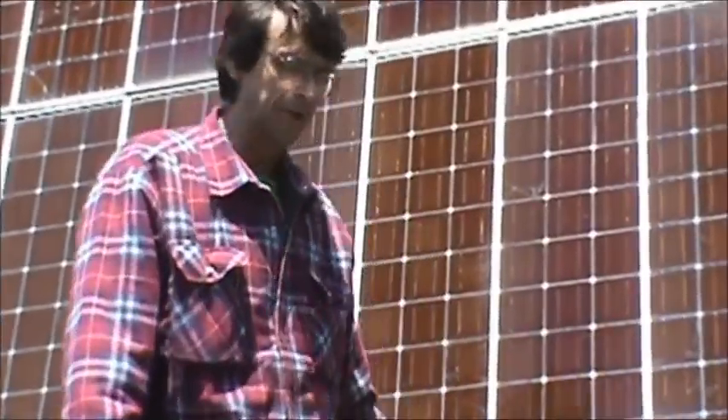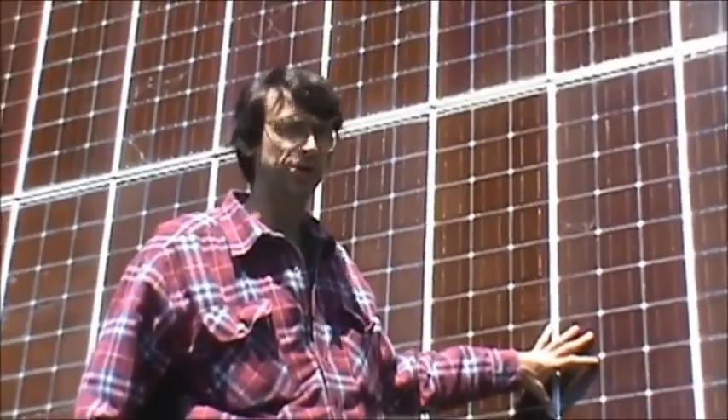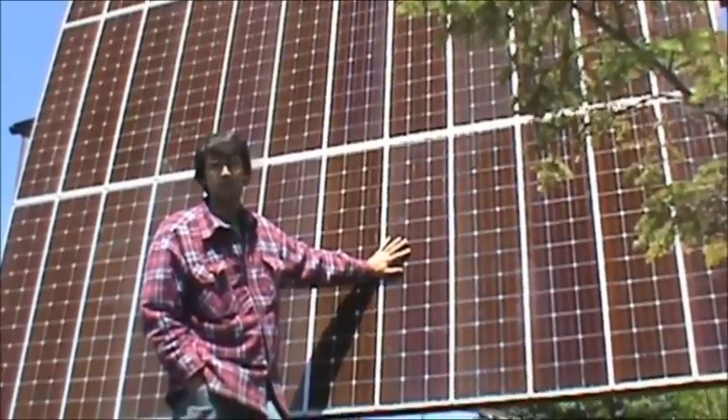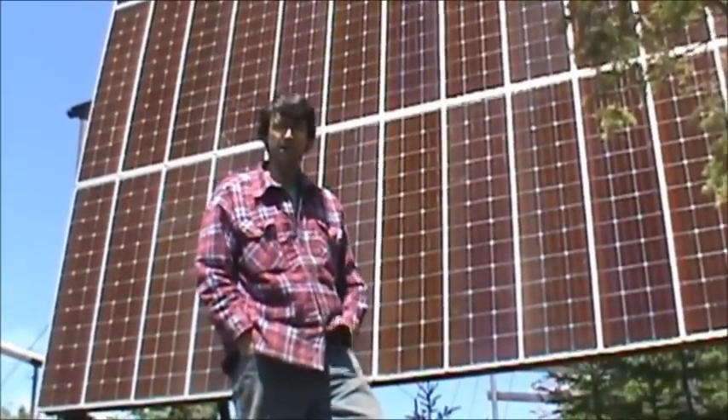These panels were experimental — they were part of an experiment where they literally put mirrors on them and overcooked them. They started off as 50 watt panels, but after they burned them for about eight or nine years, they followed different classes — bronze, gold — these are close to a mud rating. They almost did the full nine years. I got them for $199 for four panels, and that was twenty-six plus years ago. I got them out of the newspaper — we didn't have online back in those days.